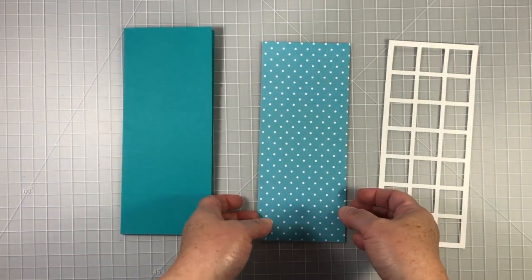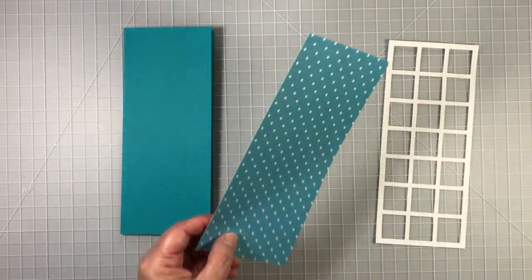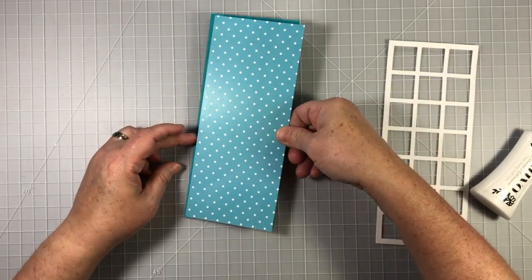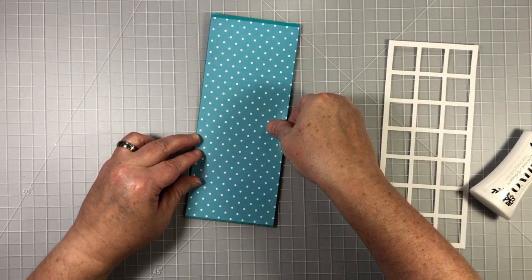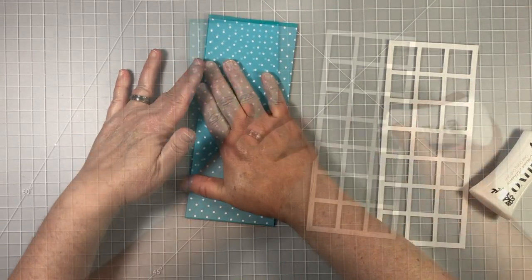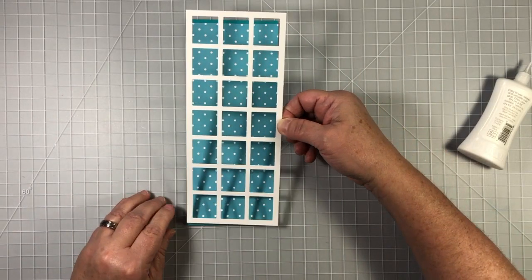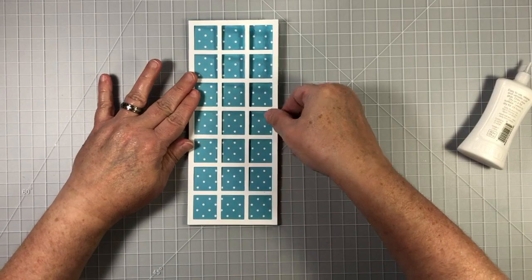We're going to start by creating a slimline card. I'm using a piece of pattern paper that has been trimmed down to eight and a half by three and a half inches and I'm going to adhere that to a slimline note card. Once I have that in place, I'll be able to adhere the frame. This frame is really great for also creating shaker cards — simply adhere a piece of acetate behind the die cut, then adhere with some foam strips around the edges and you have an instant shaker card.